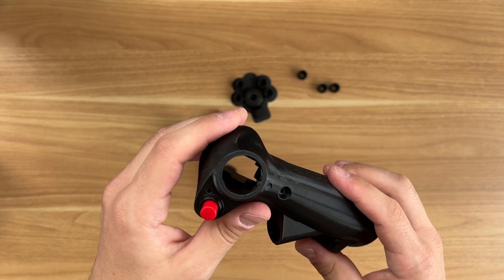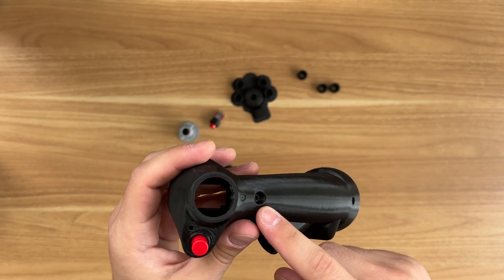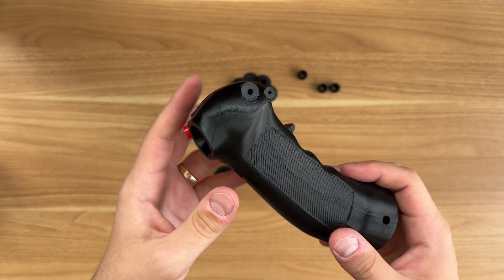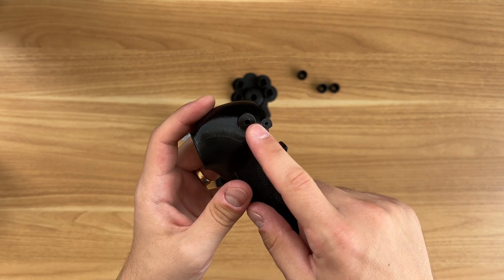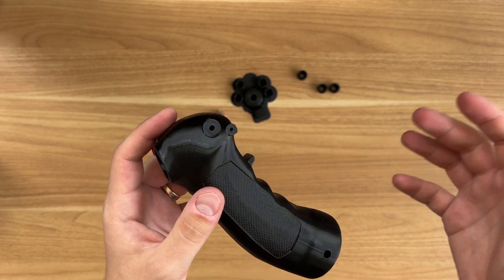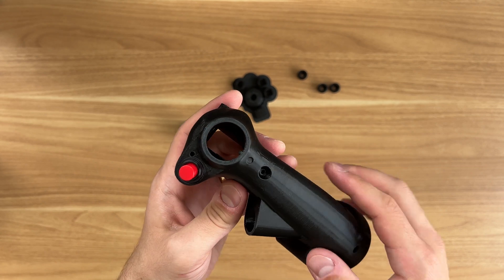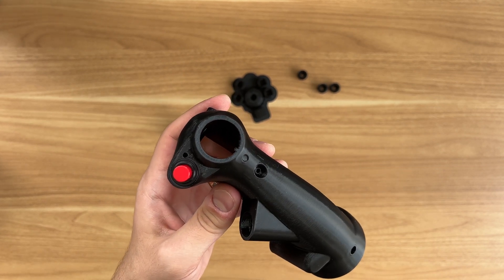I've also included a hole here for a screw, just like the V1, because that's a nice touch. It's not really necessary for any sort of function anymore, because now these blocks on the side keep the trigger in place. So we don't need a second hole for a second piece of filament — the single hole should do the trick. But I did like the way that looked, so that's more of a cosmetic piece. We still have the hole on the side for the other cosmetic screw and nut, if you choose to include it — purely cosmetic, not needed for function.